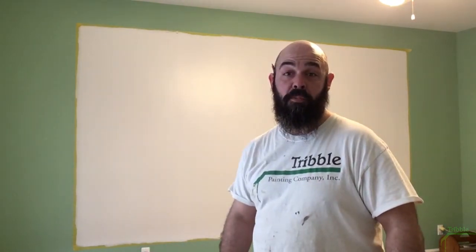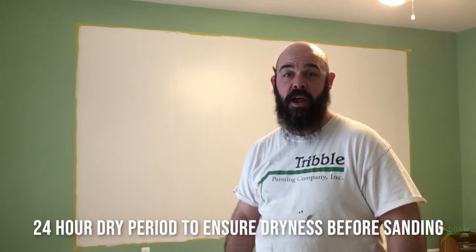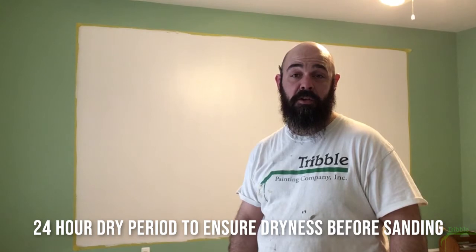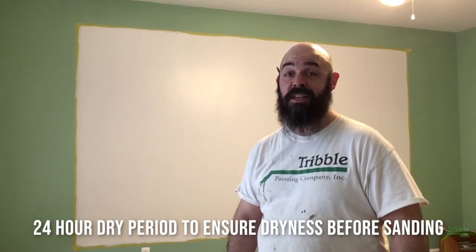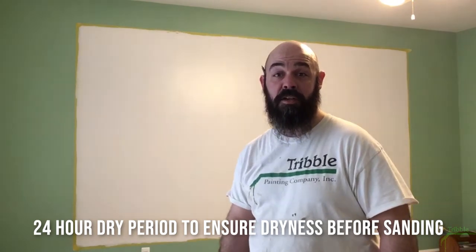That covered pretty well, so we've got a good solid white going, which helps a great deal when we get into the whiteboard finish. From here we're going to give it 24 hours to dry down so it's good and dry and we're not sealing in any moisture. Then we'll give it a light sand just to knock down any high points for a good writing surface once we get to the epoxy.